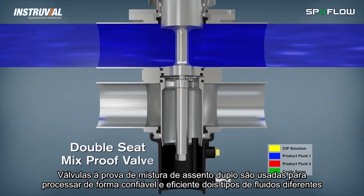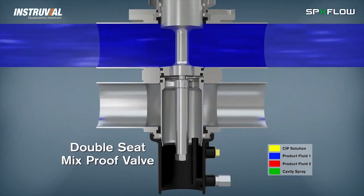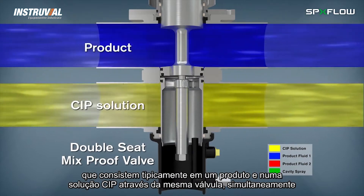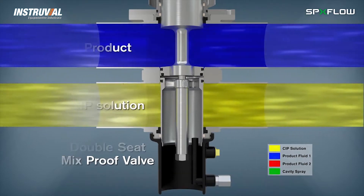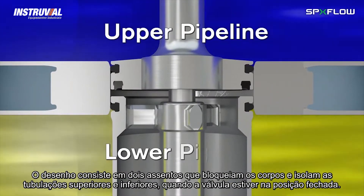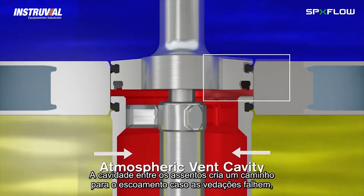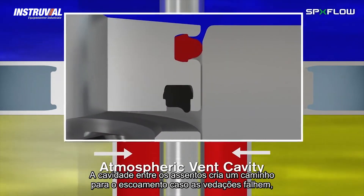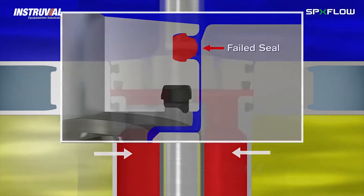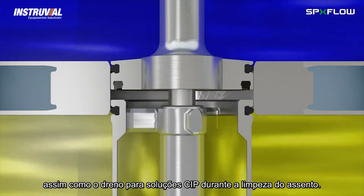Double seat mix proof valves are used to reliably and efficiently process two different fluids, which typically consist of product and CIP solution through the valve simultaneously. The mix proof design has two seats which isolate the upper and lower pipelines when the valve is in the closed position. The atmospheric vent cavity in between the seats creates a path for any leakage should the seals fail.